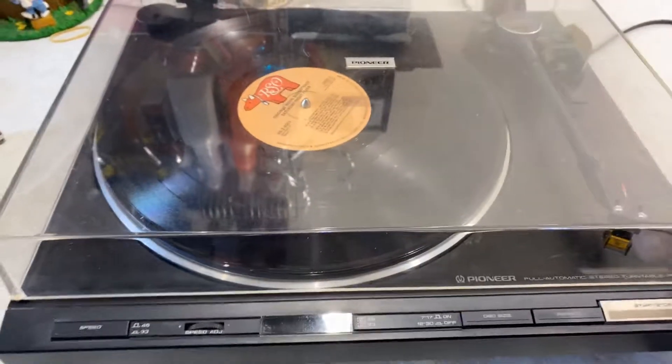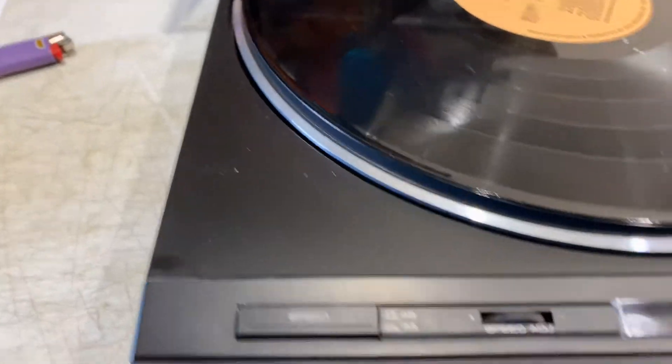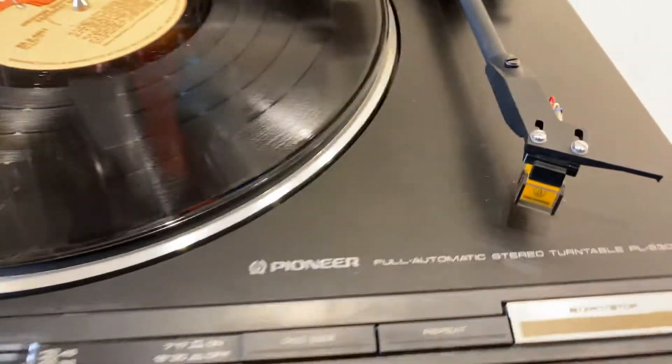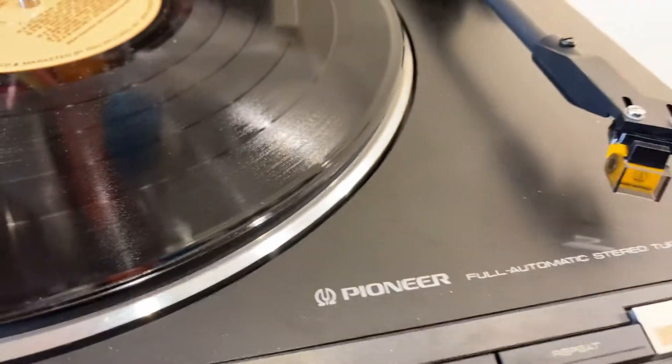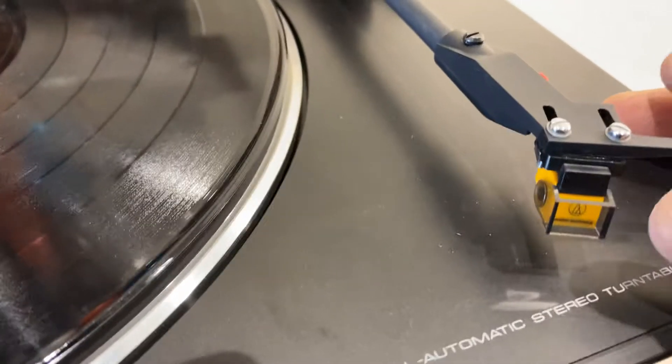Nice cover. No scratches, hardly — you know, that's a miracle if you're looking for a turntable. Hinges are good. The tonearm is great. I just put in this Audio-Technica cartridge and stylus, just fully mounted. It's got a guard, too, right there.